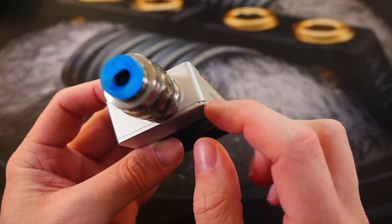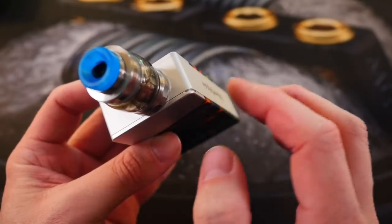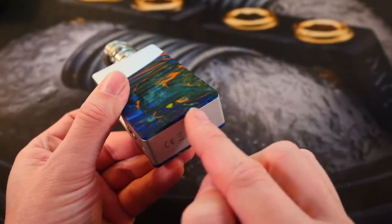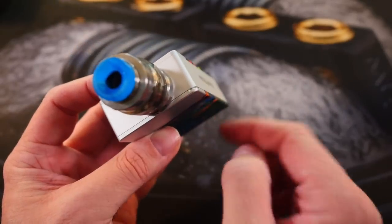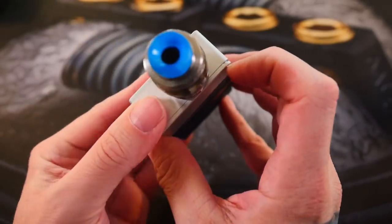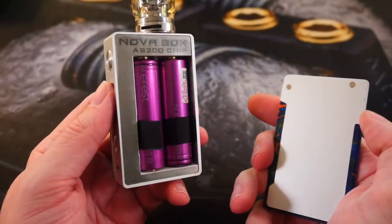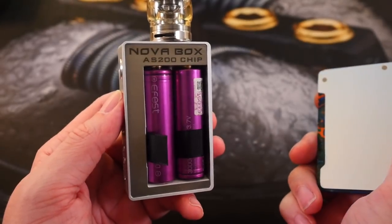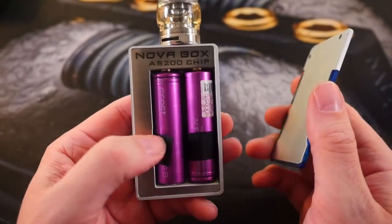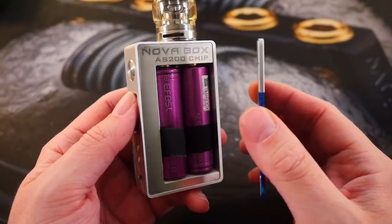There's a little notch right up in the top corner, which is kind of an odd placement — haven't really seen that before. Notches are usually on the bottom, but because the bottoms are resin, that's presumably why they put the notch up here. You can take the battery door off, put your 18650s in. It says 'Nova Box' and it uses the AS200 chip on the inside, which is a real fast, responsive, snappy chip.